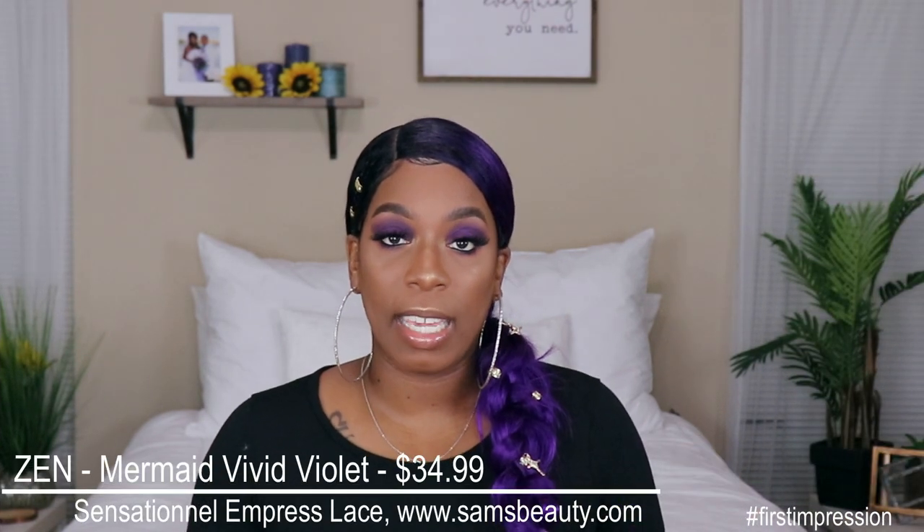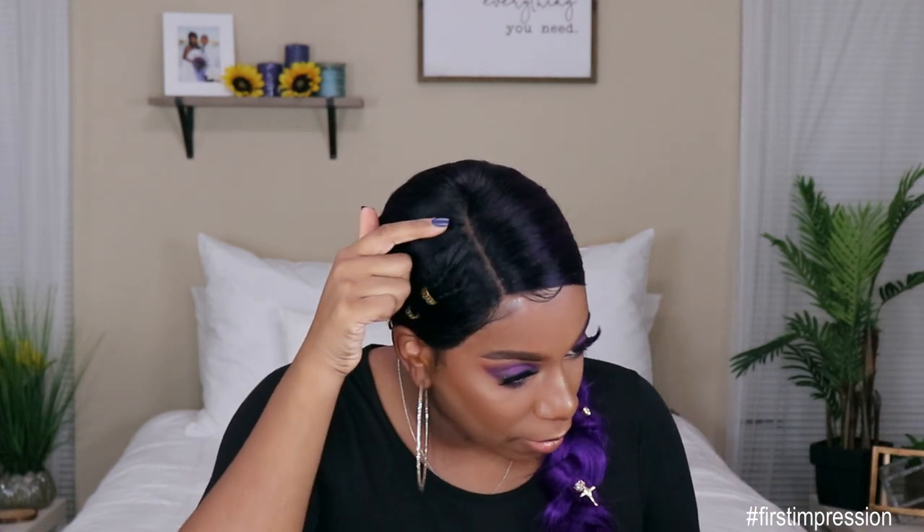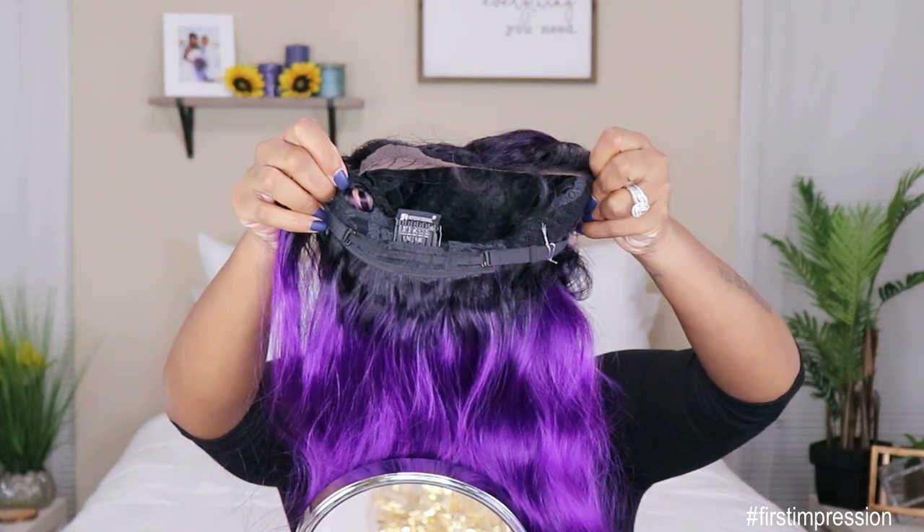This unit comes from Sensational, it is part of their Empress Lace Wig line. This is the unit Zen, I got her in the color Mermaid Vivid Violet, and she does retail for $34.99 — still within that median price point for synthetic wigs. This unit does come with ear-to-ear lace and baby hair, and also about a four to five inch lace parting, two combs by the parting space, one comb in the back, and an adjustable strap.